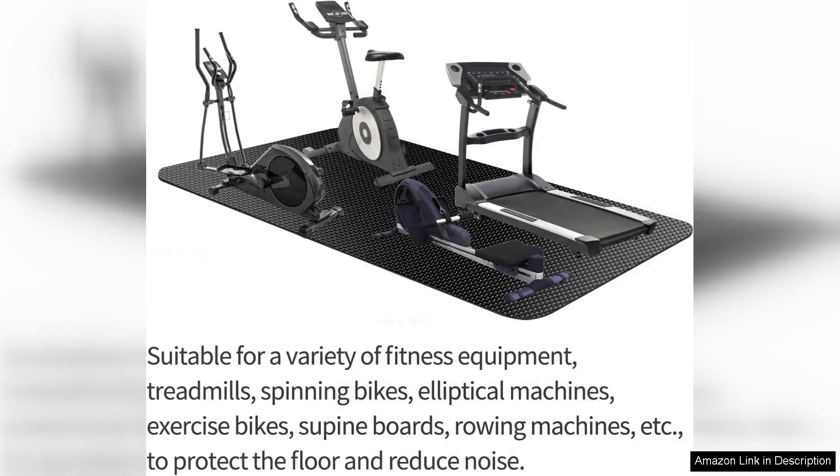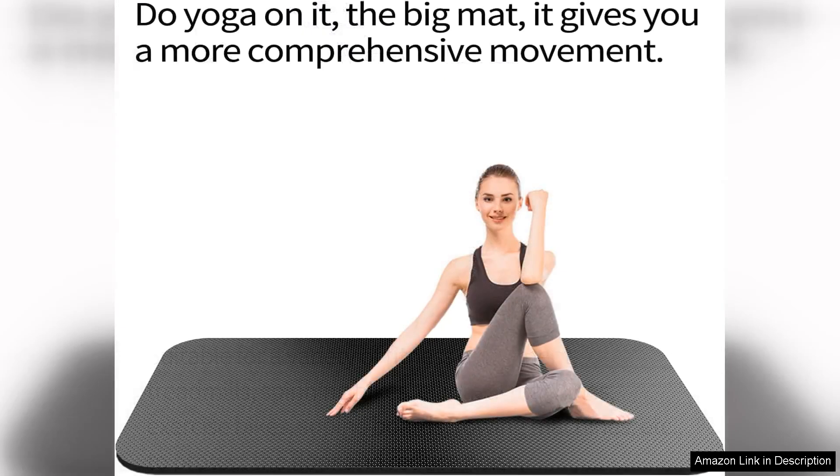I love that it helps reduce noise and vibration during my workouts, creating a more peaceful environment in my home. The material of the mat is high quality and easy to clean, which is a huge plus for me. I can simply wipe down the mat after each use to keep it looking new and fresh.